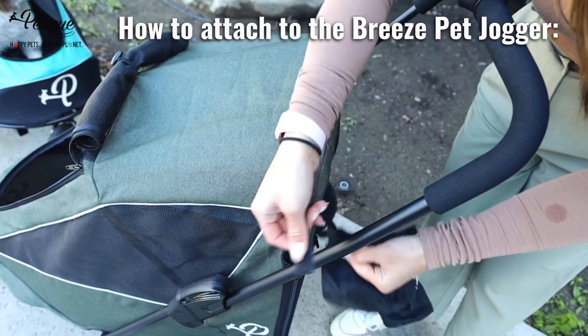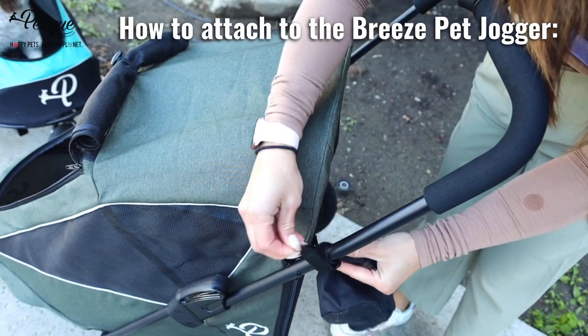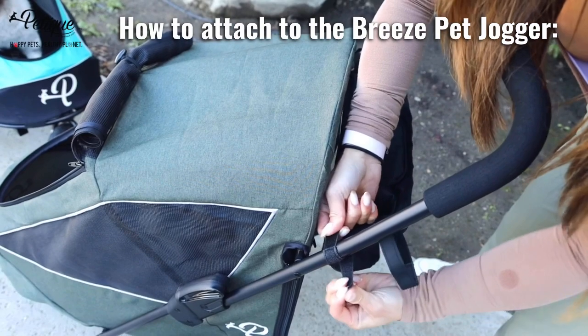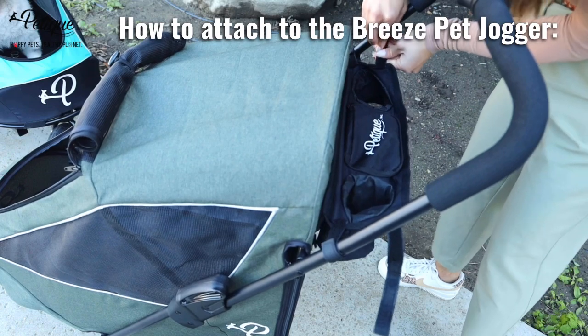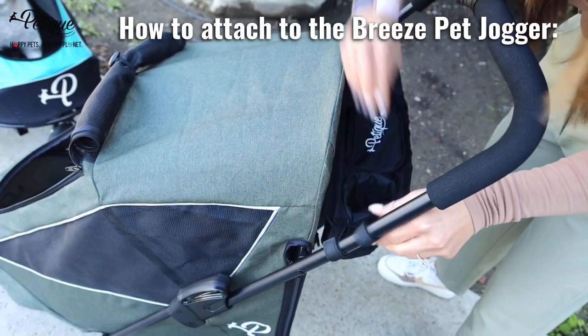Putting on the portable organizer is different when you put it on the Breeze because the handle is a little higher. So what you want to do is take the strap on the inside, put it over the handle, put it into the loop, and strap it. Don't strap it all the way because you need some extra loop space for the other side. For the strap on the outside, loop it under the handle and attach it to the strap.